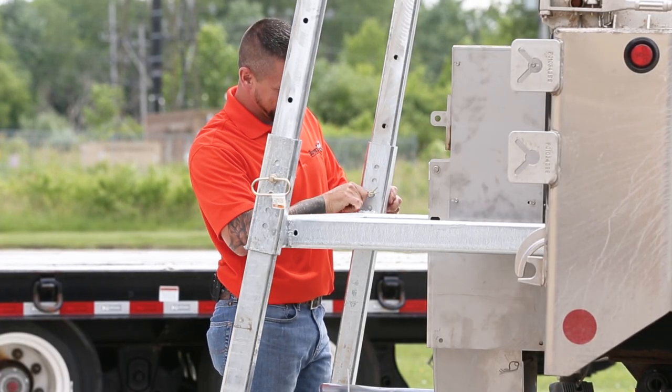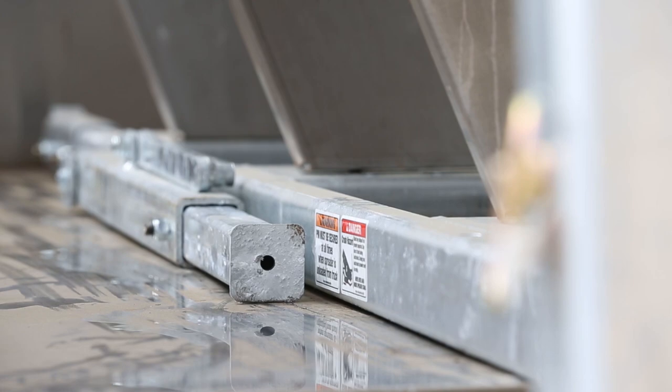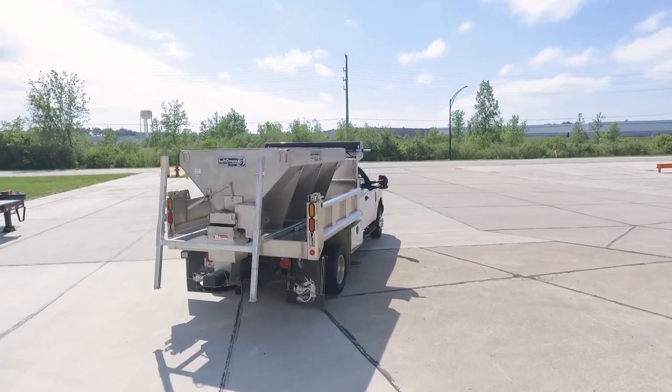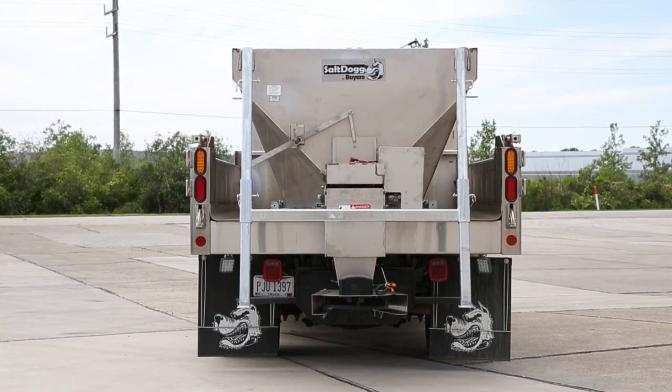All that's left to do is secure the spreader to the dump body. This process varies by model and manufacturer, so refer to the specific instructions for your specific spreader for this step. That's it — your spreader is loaded up and ready to go. No forklift or overhead hoist required.